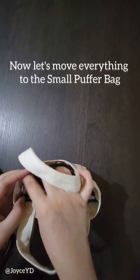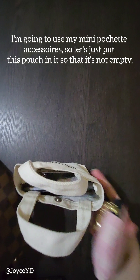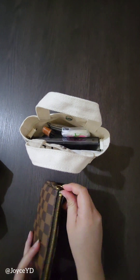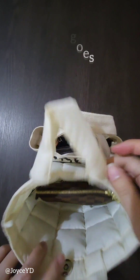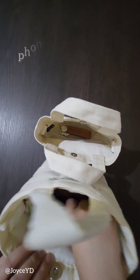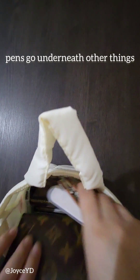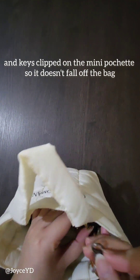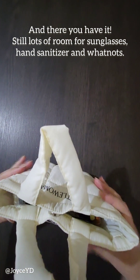Now let's move everything to the small puffer bag. I'm going to use my mini pochette accessoires, so let's put this pouch in it so that it's not empty. In it goes — tissues, phone and card holder. Adding in my Rosalie coin purse. Pens go underneath other things. And keys clipped on the mini pochette so they don't fall off the bag. And there you have it! Still lots of room for sunglasses, hand sanitizer, and whatnot.